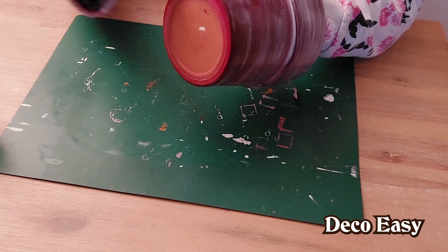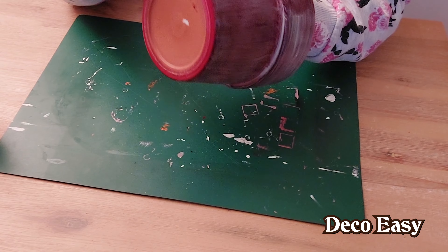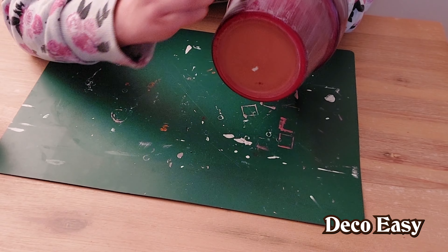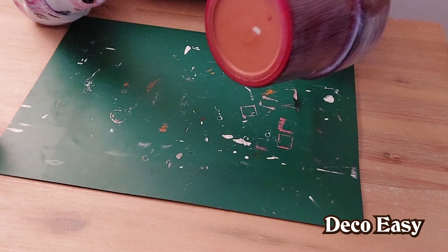The whole pot is now covered in glue. It's important that I put all the glue on the pot in the same direction, because when I paint it, you can still see which direction the glue was applied.